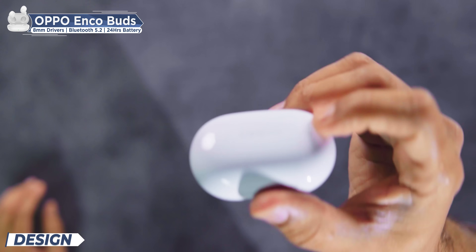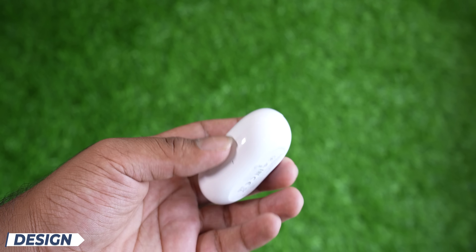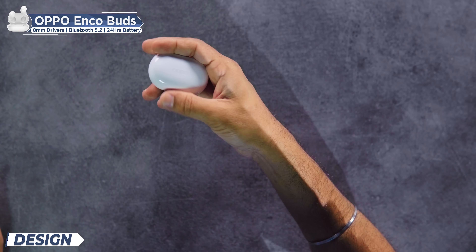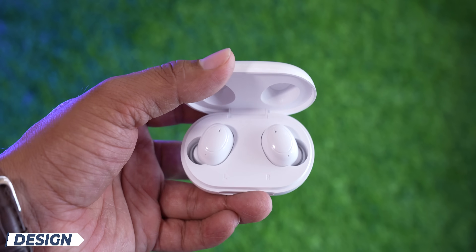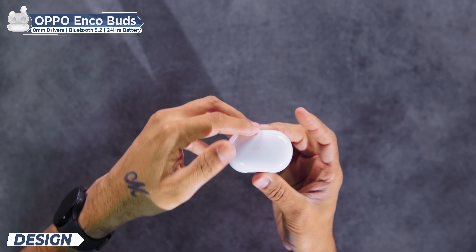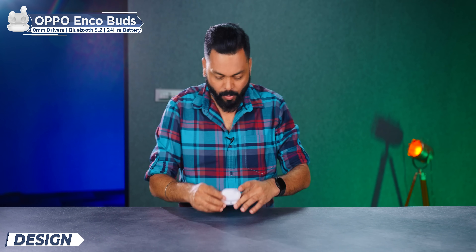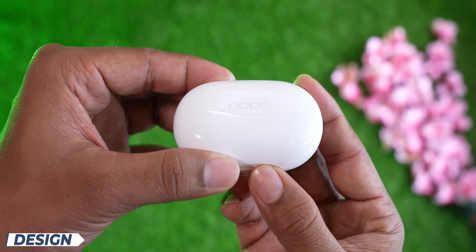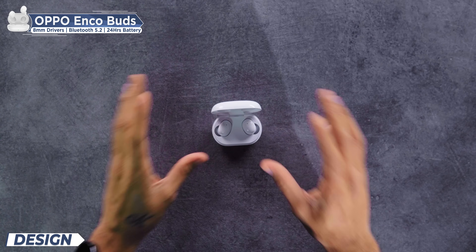This pill-shaped case looks good — it's shiny. If you keep it down, it's not going to move, so that is nice. Let's see if you can open it with one hand. It can open one-handed, but it takes some effort. You can also open it like this — and that is nice. Good build quality.